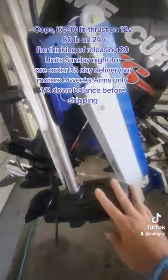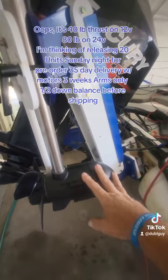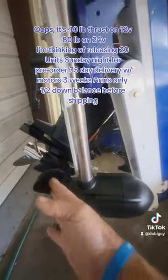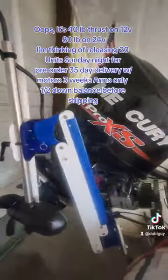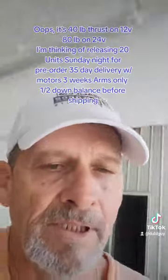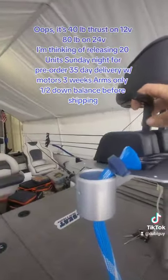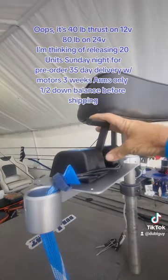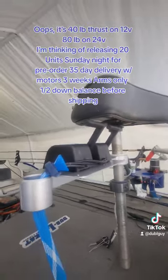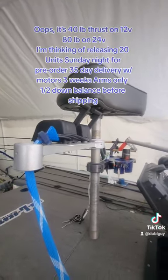These motors are 80 pound thrust on 24 volts, 24 pounds on 12 volts. They have forward and reverse. If you want to see how this operates, I have a little helm — we're going to have several different ways to mount it. You can go forward on both, and right now the best speed I've gotten is 389 without touching the other trolling motor.